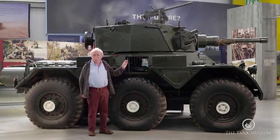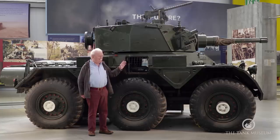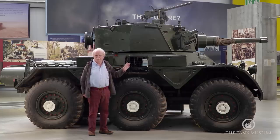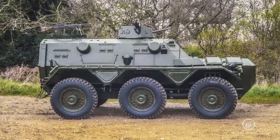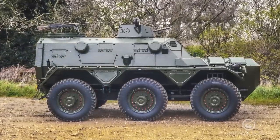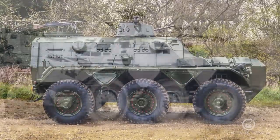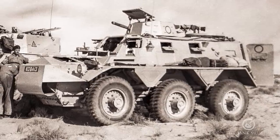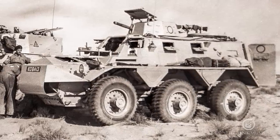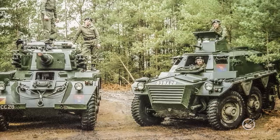The idea was to give the project to Alvis of Coventry, and they were meant to produce fairly large numbers. But Alvis, having produced two prototypes, were immediately pulled out to operate a version called the Saracen, which is actually an armoured personnel carrier. It was quite similar but had the engine at the front end instead of the back, and because they were called in to do this in a hurry — we needed the Saracen for operations in Malaya — the Saladin was pushed to the side.